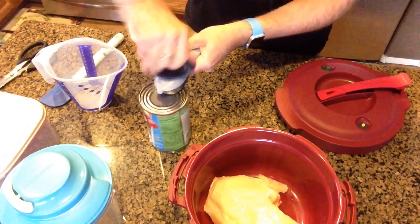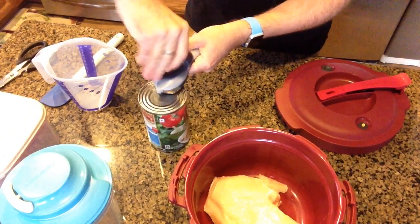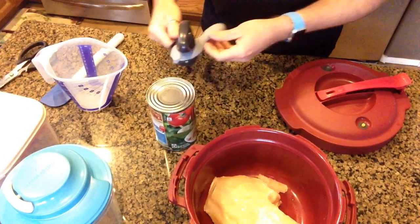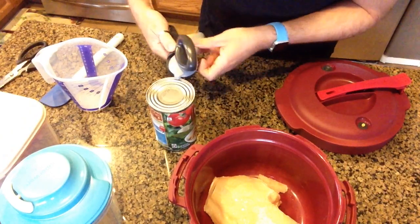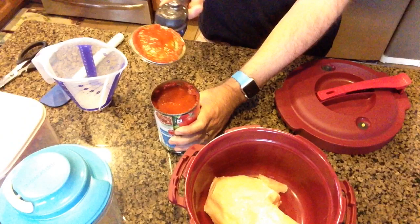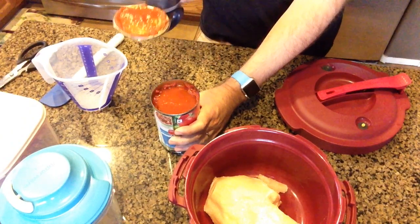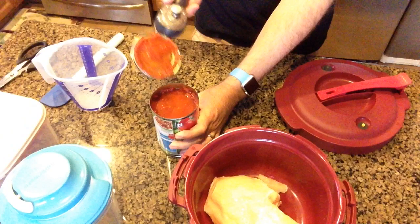Just add that to the top and spin until it's completely around. You'll hear a little pop just like that. You take the little prongs on the end, grab onto it and lift. It lifts the seal right off the can so it goes right into the garbage — you're not getting germs or anything inside your food.